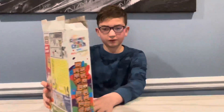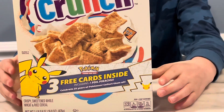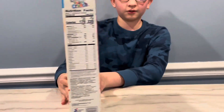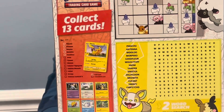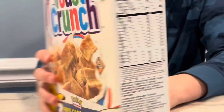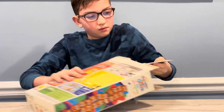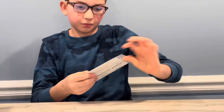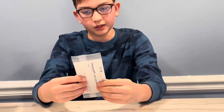On the front you can see there's Pikachu that says three cards for the anniversary, and on the back it says you can collect all 13 cards — there are different pictures of cards and names. Here is the Pokémon pack; it looks pretty cool. I've never seen a white Pokémon pack before.